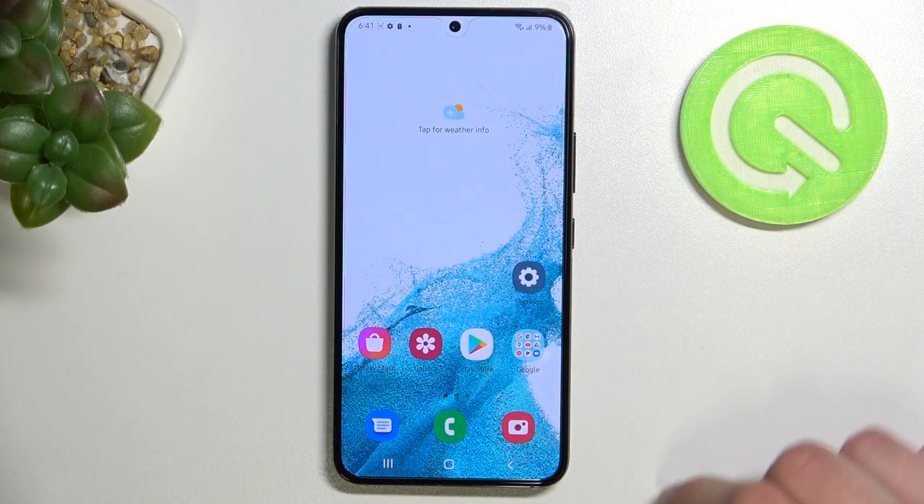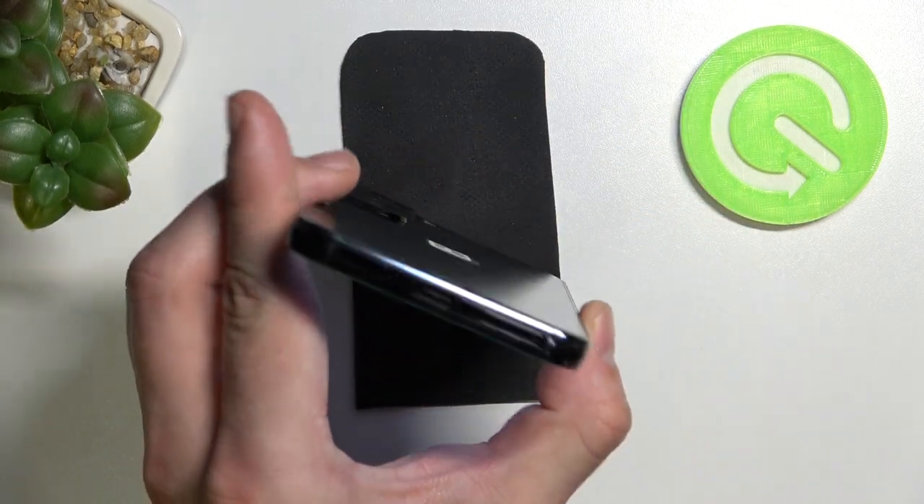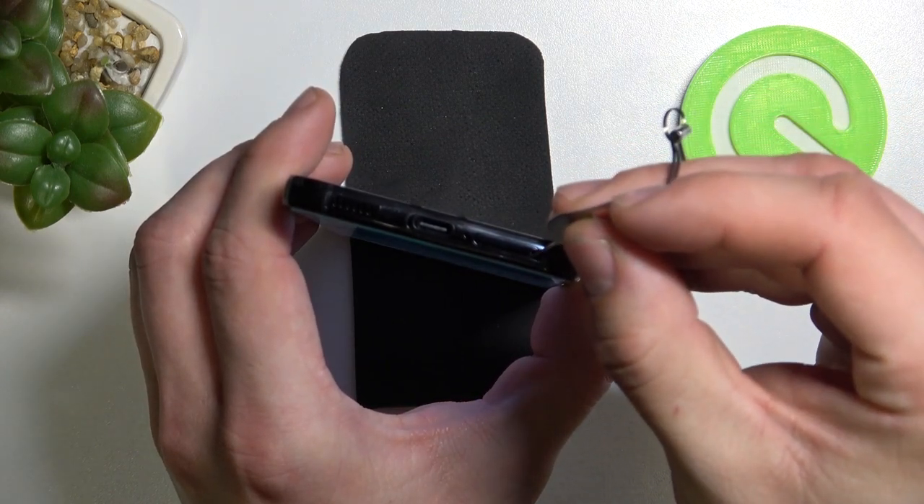Hello, in front of me I've got Samsung Galaxy S22. In this video we'll check if this phone has an SD card slot. In order to check it we'll have to eject the SIM card tray. So let's take a look at the bottom of the phone and eject this tray right here.